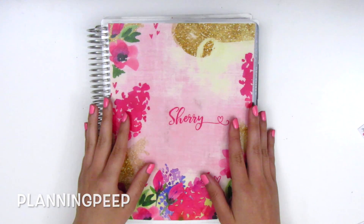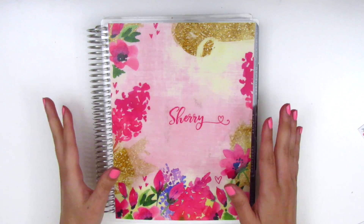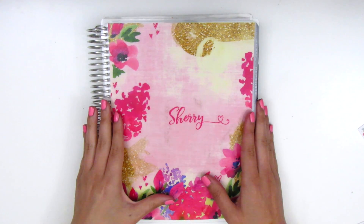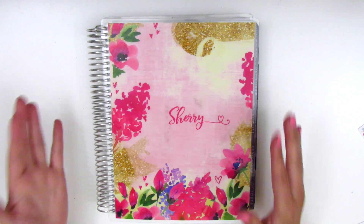Hey guys, it's Sheri from Planning Peep and welcome back to my channel. For today I have kind of a different video for you guys. I'm going to be doing a sticker organization video, but it's a little bit different than I think what you're used to seeing. So a little backstory.